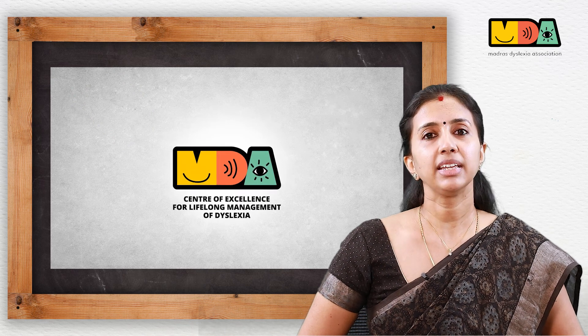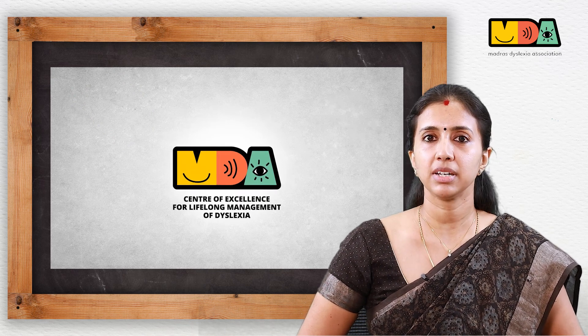Greetings from Madras Dyslexia Association. This is a set of videos to demonstrate the use of a remedial kit designed and developed by Madras Dyslexia Association to support children in their reading, spelling and writing activities.